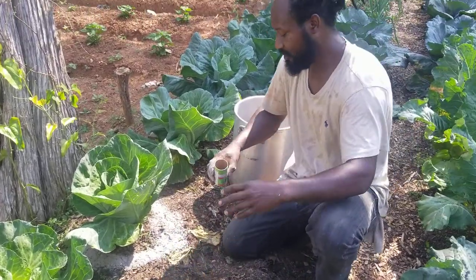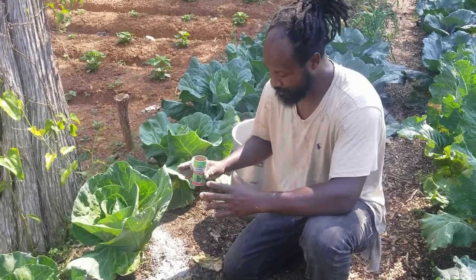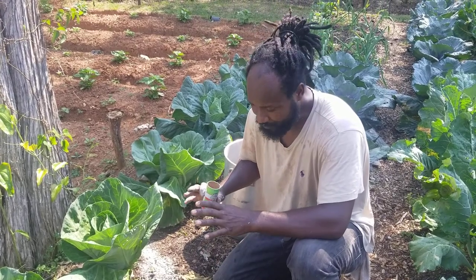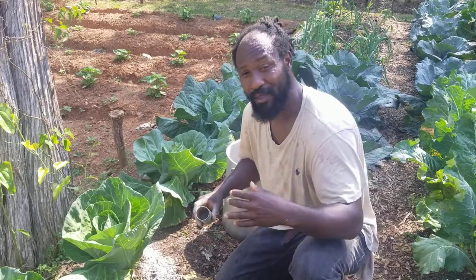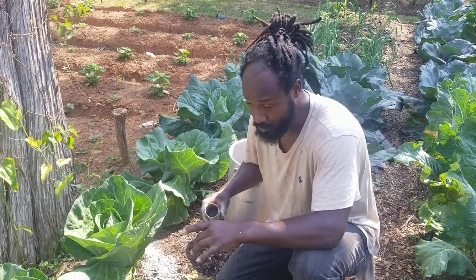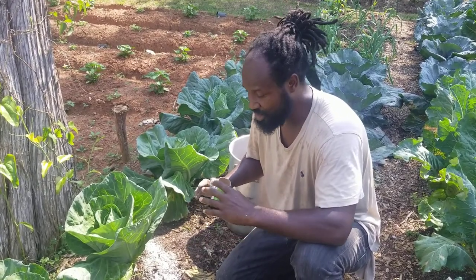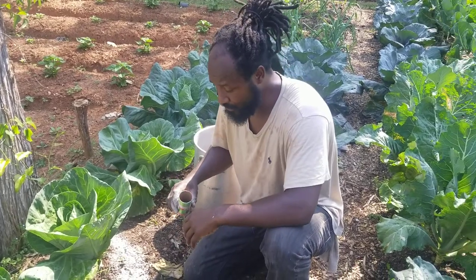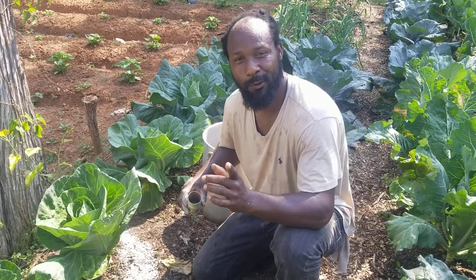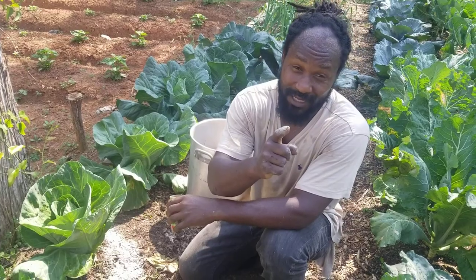So that right there is one of the ways we go ahead and take care of these slugs here. If you like the content today and think it may be helpful to someone out there, share this video — everybody out there is having that problem with slugs right now. Thank you all for stopping by the Humble Servant Homestead, and as always, peace and blessings to each and every one of you.